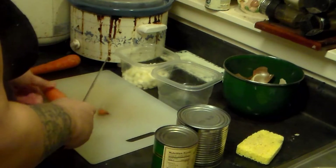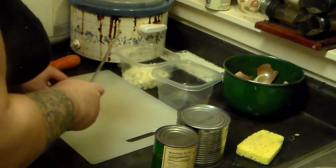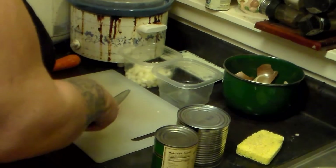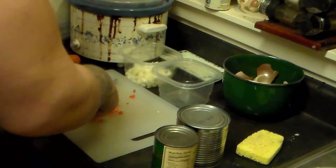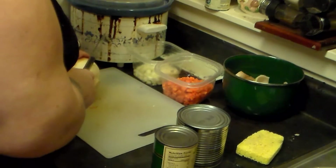Now I'm going to cut the carrot. I'm just going to leave the skin on and cut it into small bite-sized pieces. Now I'm going to cut this turnip.